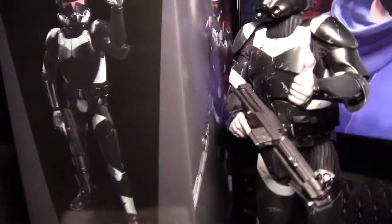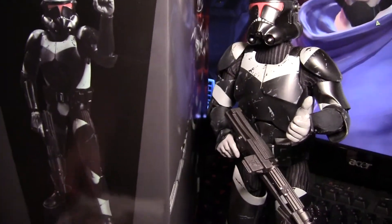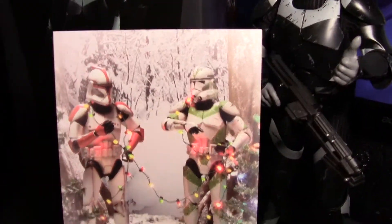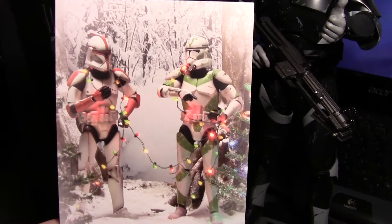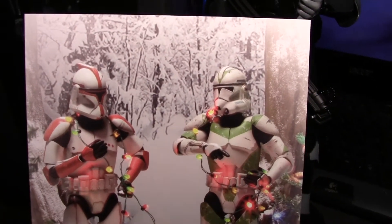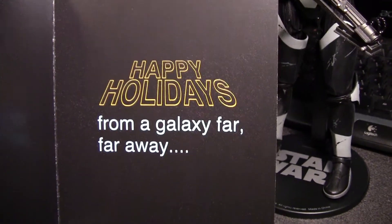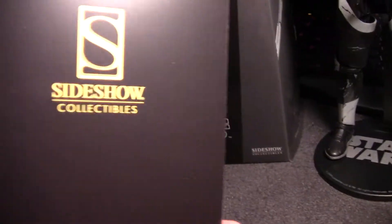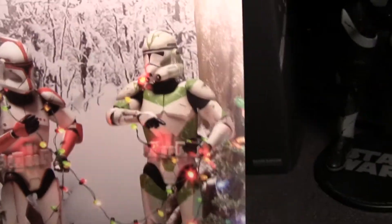So, the box is your standard Sideshow box. Before I go too much further, I have to say this was a nice touch — this came with the order. It's a Christmas card. I do have every intention of getting both of these; they went up for pre-sale recently, so I'll definitely be getting both. Happy holidays from a galaxy far away — Sideshow Collectibles. That was a nice little Christmas card.